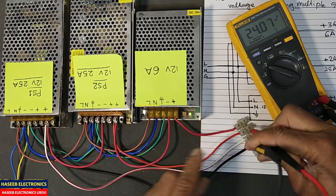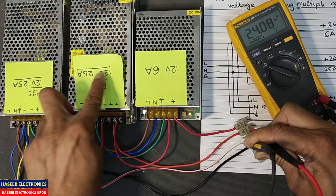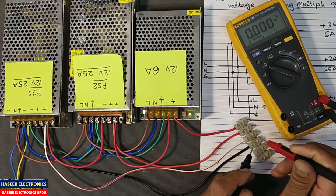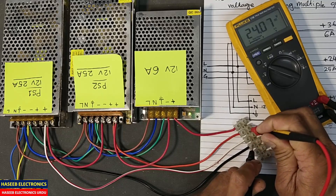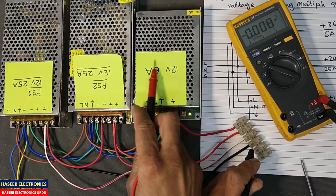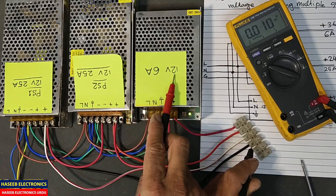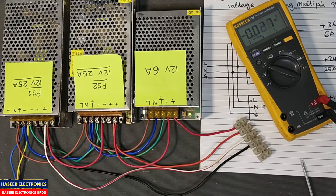When we take 24 volts, it is this voltage plus this voltage — 12 plus 12 — but the current remains the same because we have only one series path, so up to 24 volts we can draw 25 ampere. But when we take 36 volts, the current is limited to 6 ampere by the weakest supply. If we want 36 volts at 25 ampere, we would need all three supplies to be 12 volt 25 ampere, then in series the current remains the same at 25 ampere.